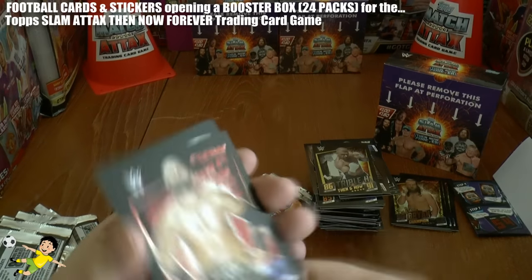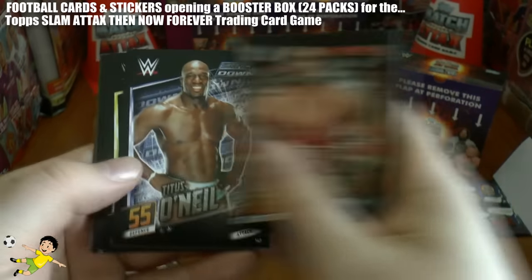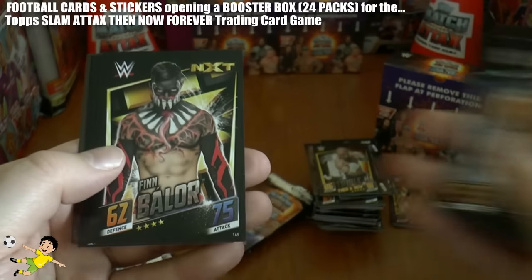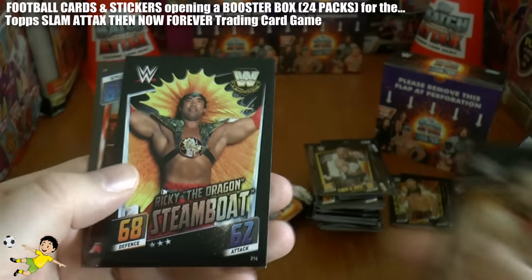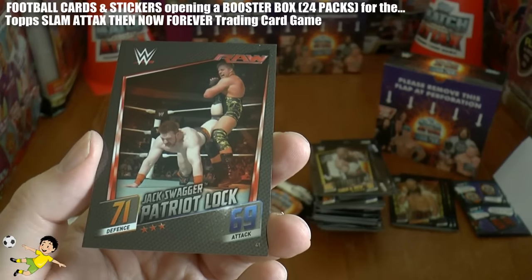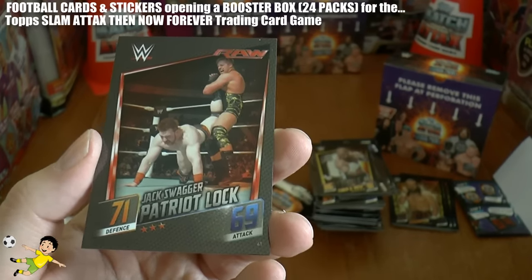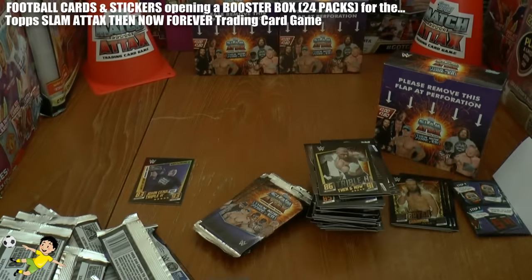On the next pack we've got Curtis Axel, Brian Pillman, Ryback, Titus O'Neil, Finn Balor, Rusev, Ricky the Dragon Steamboat. And finally the Jack Swagger Patriot Lock - there he is, I think he's dishing that out to Sheamus.